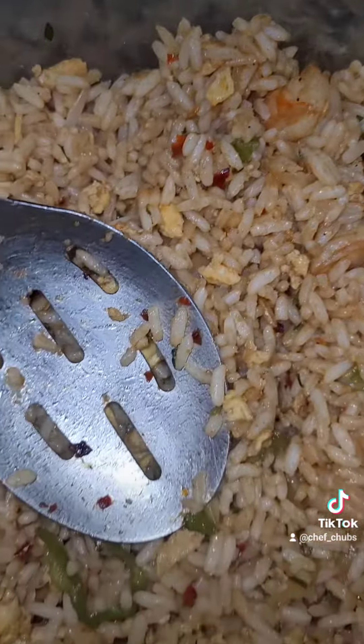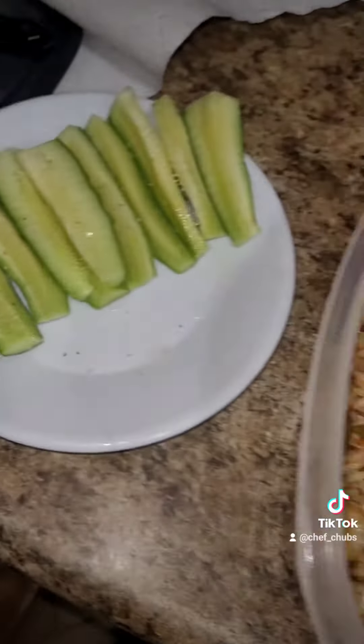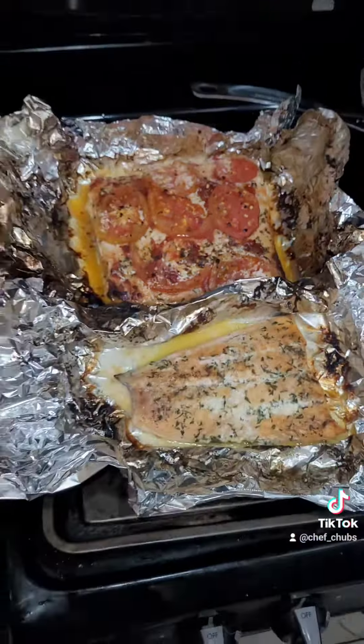Alright, everything is finally done — beautiful salmon fillet, the spicy homemade shrimp fire rice that I made myself, and a little side dessert: fresh cucumbers from my garden. Thanks guys, hit the like button, drop some comments, follow me. Next time in the kitchen with Chef Chubbs.